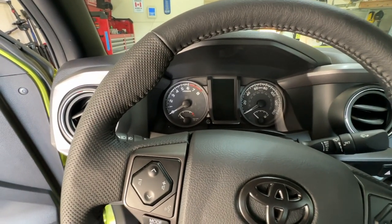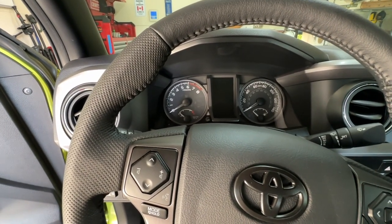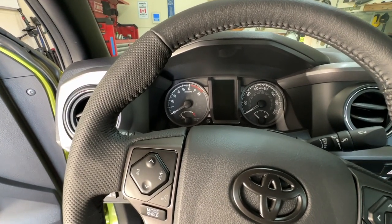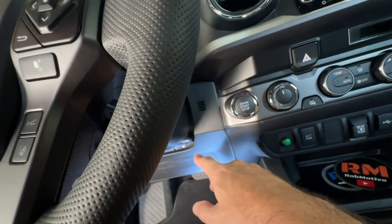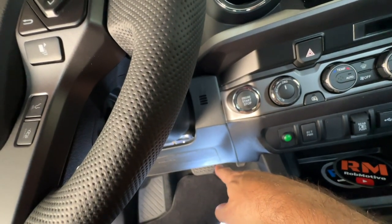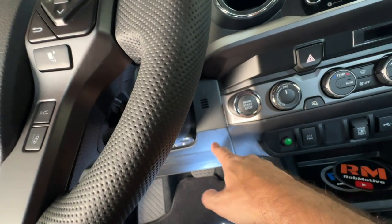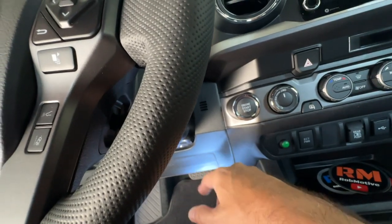We are ready to install. You can see the gauge cluster has gone blank — it took about 50 minutes for that to happen in my truck, and that does vary. But make sure that light goes out and that little picture of a truck disappears before you do the install.